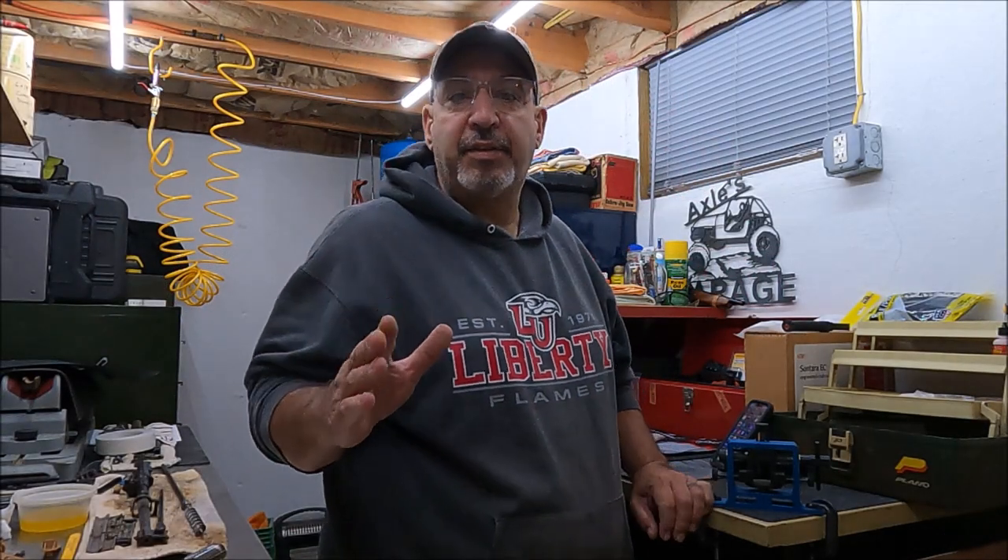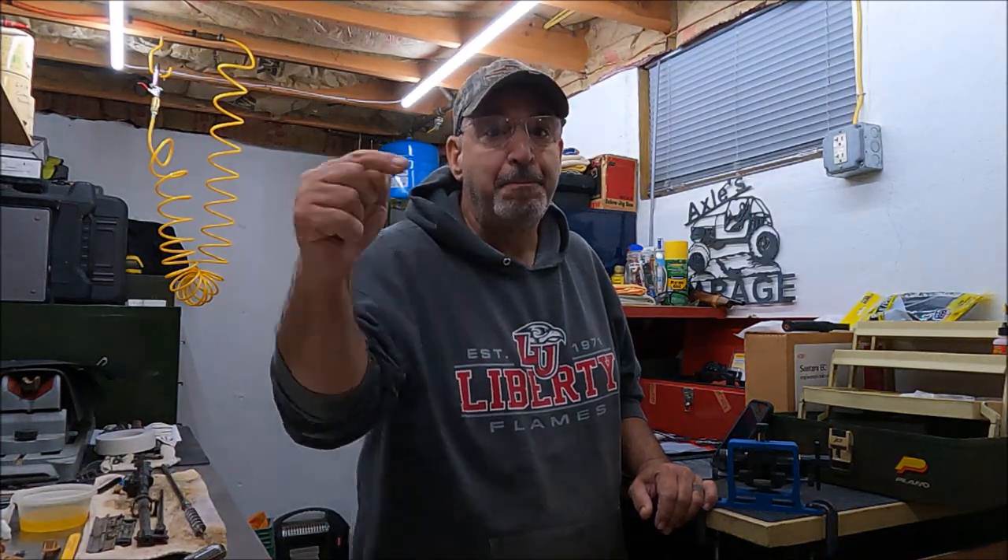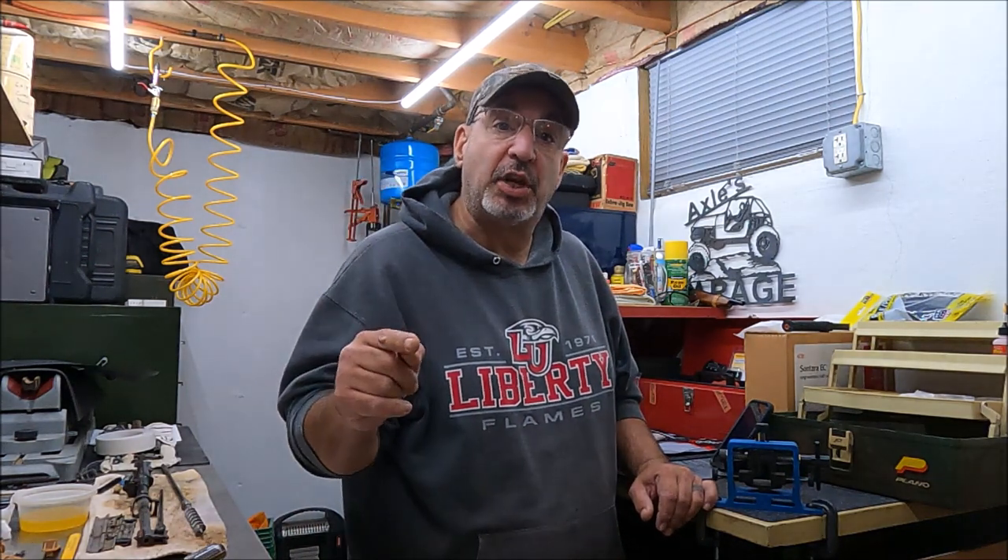Hey, it's Rob, welcome back to Axel's Garage. We are an axle shop down in the basement, and we're going to give you our 60-day holster review for the Amber Ride inside-the-waistband Kydex holster. Stick with me till the end of the video because this is going to have some twists and turns and a very special announcement for our next review.